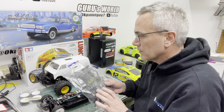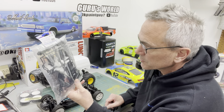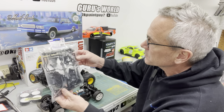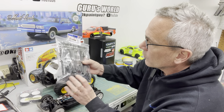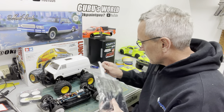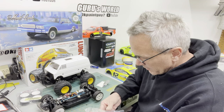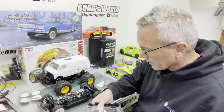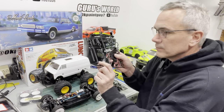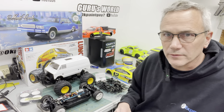We had to buy this parts tree just to get body posts — that's one downside, you get all new control arms, bumpers, upper links, shock bottoms, and pivot balls, but out of this whole package we just need the two body posts. These cars come with excessively long body posts, and unless you want to leave them crazy long, you cut them down — then they're too short for your next body. There's one on each tree, so we'll pop those off, get them on the car, and then decide how high they need to be before cutting them off.